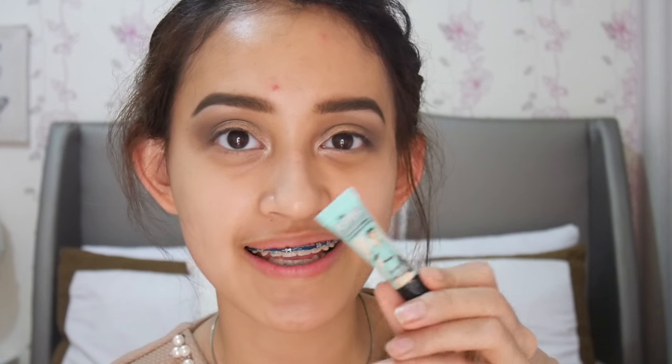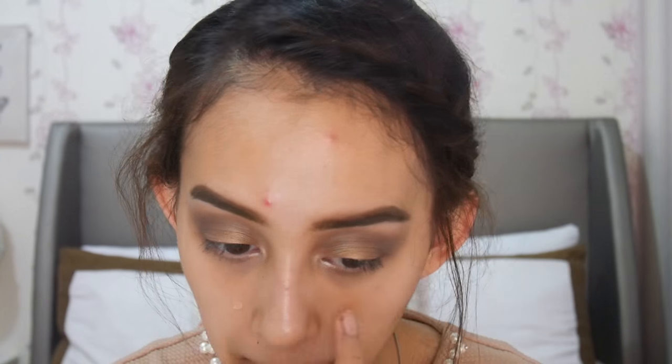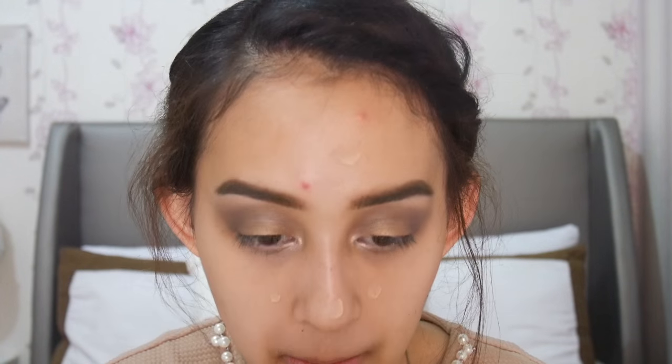Next primer, aku akan pakai The Porefessional — ini yang travel size-nya lucu banget ya, kecil banget, gemes. Yang ini tuh fungsinya untuk nutupin pori-pori.